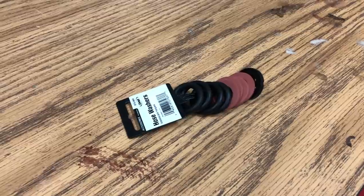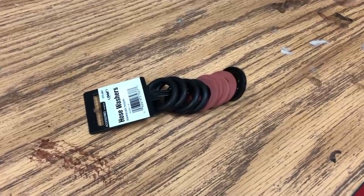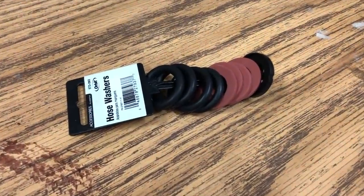I attribute that to one, the tape, and two, the fact that I found there was a rubber gasket missing inside the female end of that hose. I have a few of those on hand — you can pick those up at the same place at Home Depot as we got those other pieces. So put that in there, tighten it up nice and snug, and sure enough, no leaks. We're good to go. Thanks for watching — hope you enjoyed that and we'll see you in the next one.